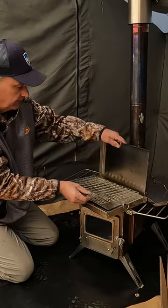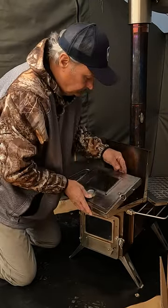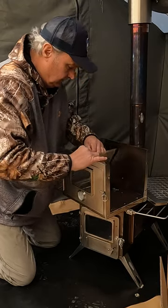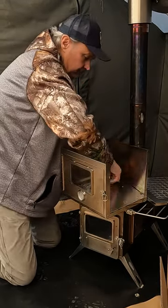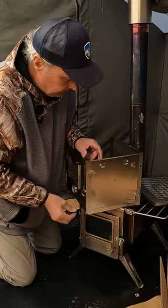So you just unfold it — this one folds up, and the sides fold up. There are levers here on the side; they just kind of clip down in there, and that's it.